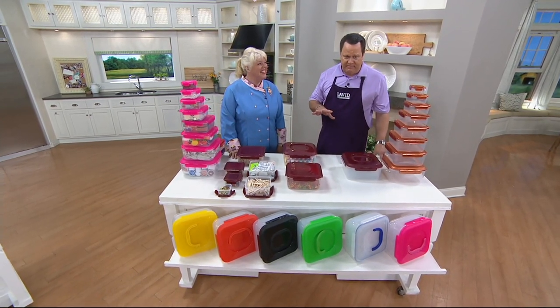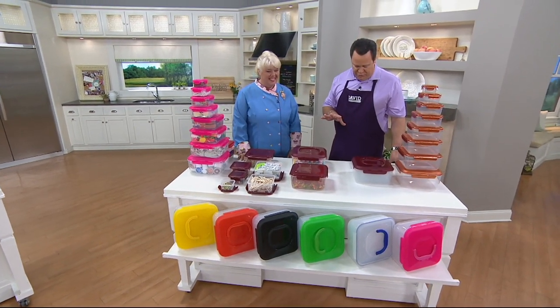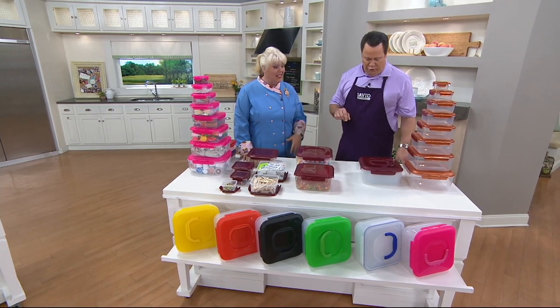Let's talk about an eight-piece Lock and Lock set — a storage set with a handle. Miss Chris, since we first introduced these, over 180,000 sets have been sold, and it's only been a couple of months.